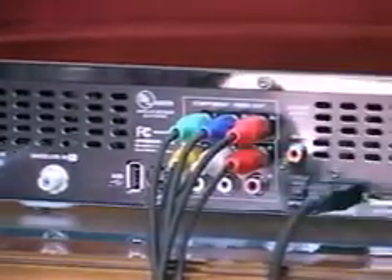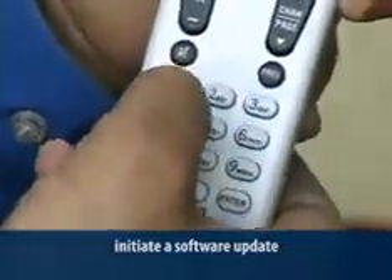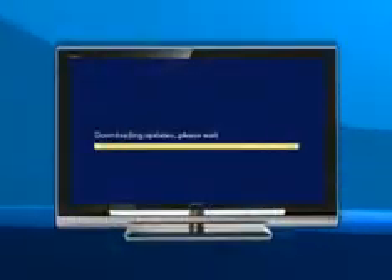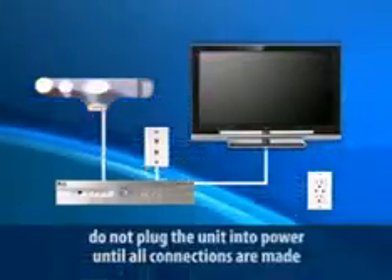Follow the same process as you connect each receiver: connect the satellite input, connect all video and audio outputs, connect the phone jack, plug in the unit, and power it up after it's connected to the LNB. At the blue hello screen, force a software download by pressing 0, 2, 4, 6, and 8 on the remote control, and the receiver will update to the most current software. At this point, the LNB and receiver communicate, and the receiver is assigned a frequency block — if it's a DVR, it's assigned two blocks. Don't plug the unit into power until all connections are made.